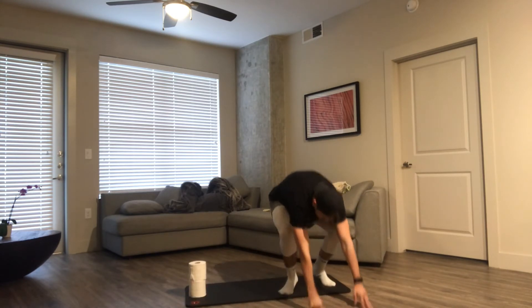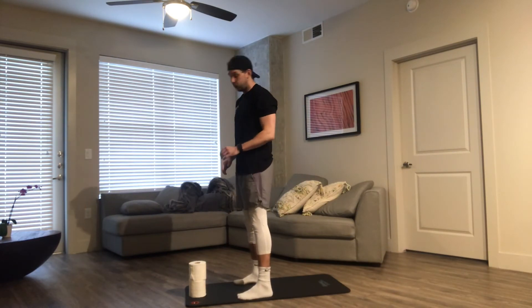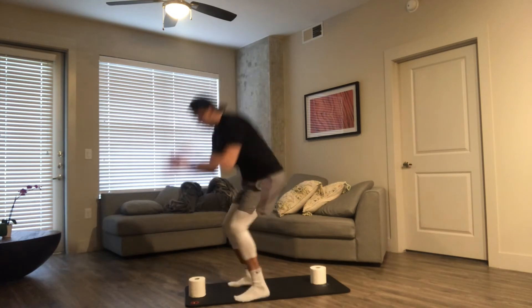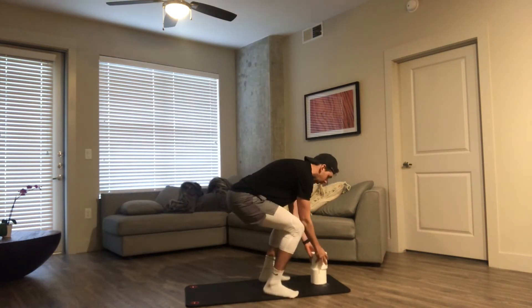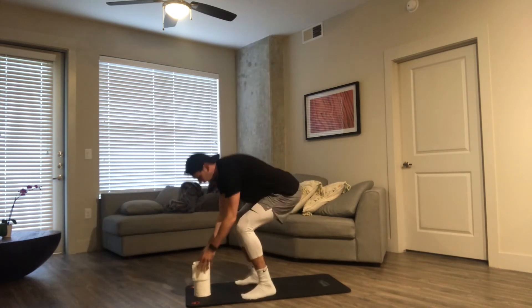Then we have some 180 transfer jumps. On this one, every jump is one rep. So we're going to squat down — one, jump back, two, three, back, four, five, and six. We'll go all the way to 20 just like that.